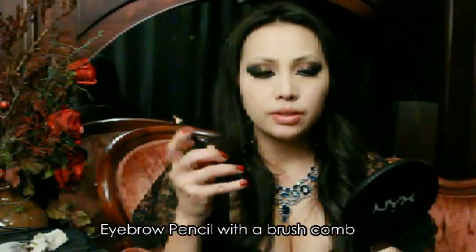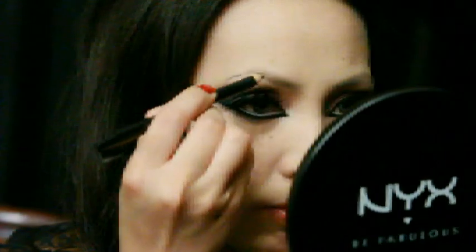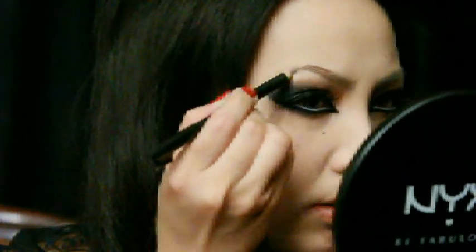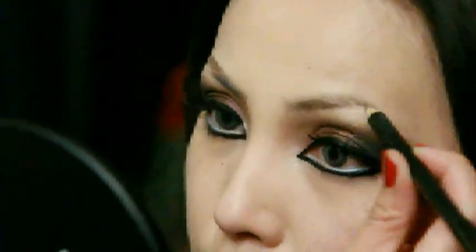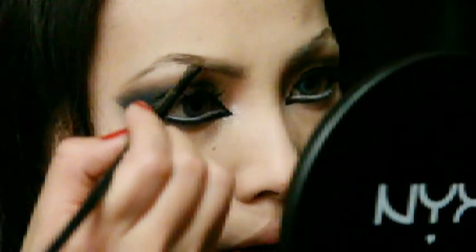Taking a freshly sharpened eye pencil, I'm going to first comb out any product underneath my eyebrows. Then focusing on the highest point of my eyebrows, I'm going to create my arch. You can use a shade slightly lighter than the eyebrows and blend it with a shade slightly darker, then stamp the powder right on top of the area where you drew in the arch.